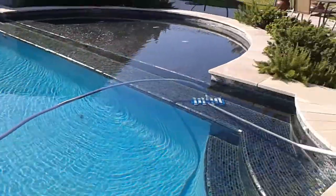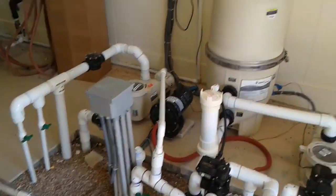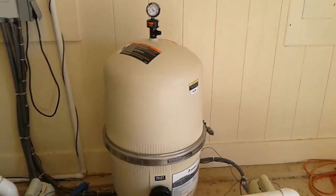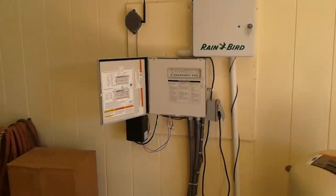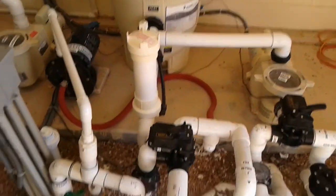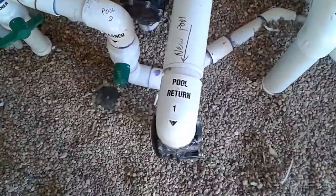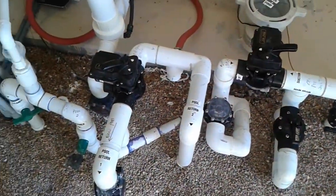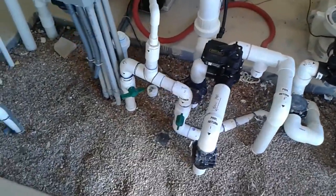Here is the pool pump system. Here's the filter right there — it's what's known as a cartridge filter — and here's the digital control box. As you can see by the label, pool return one and pool return two, because basically when you have a double-level pool like this, it is essentially two pools combined as one.